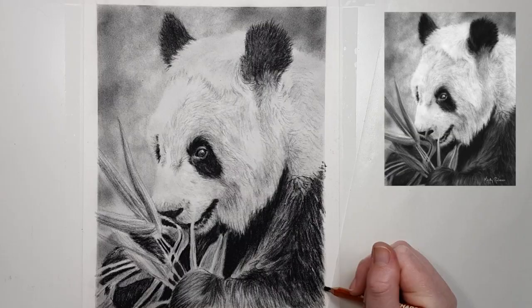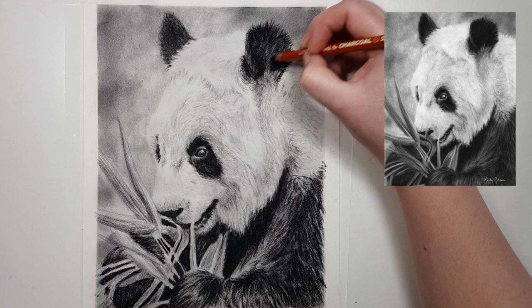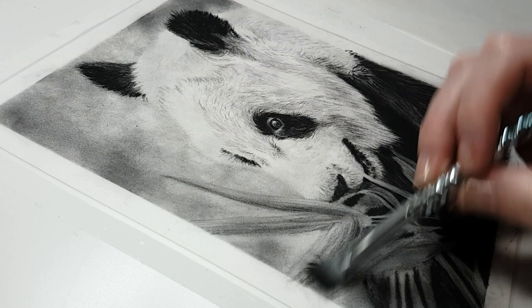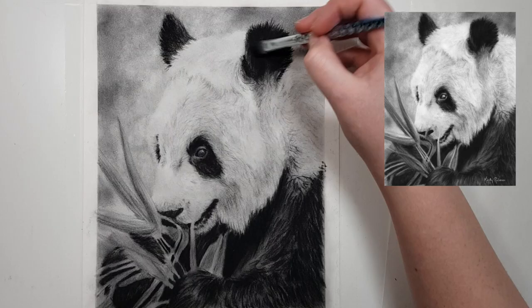Another good tip is to keep a damp cloth or some wet wipes nearby, so you can clean off your fingers, your hands, or your desk if and when you need to, and just spot clean any mess that you may have made.